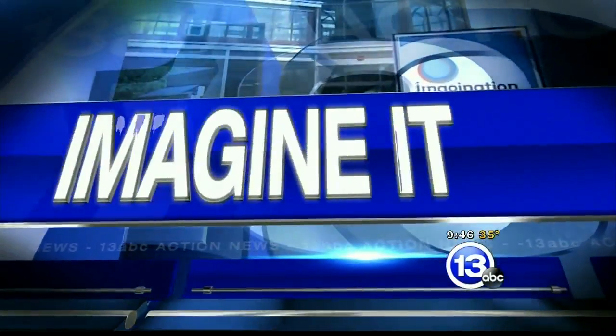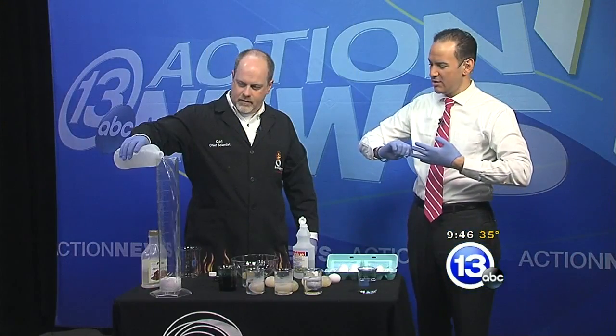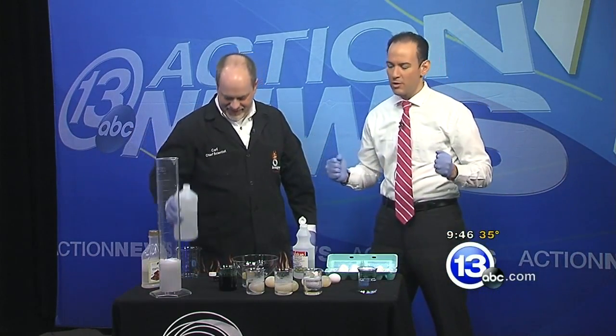It is time now to Imagine It this Saturday morning. Carl Nelson, the chief scientist with Imagination Station, is here. Typically the gloves come off when he's around, but when we're wearing the gloves, he said nothing combustible except for our personalities.